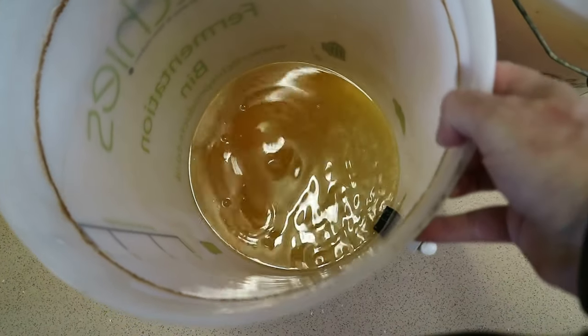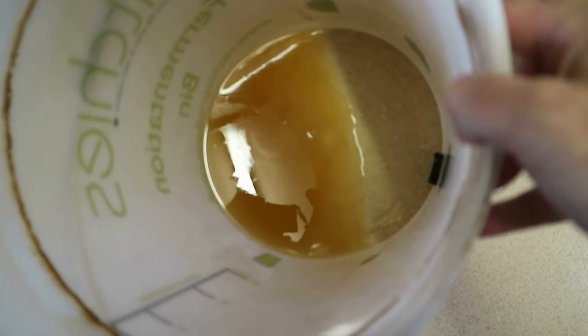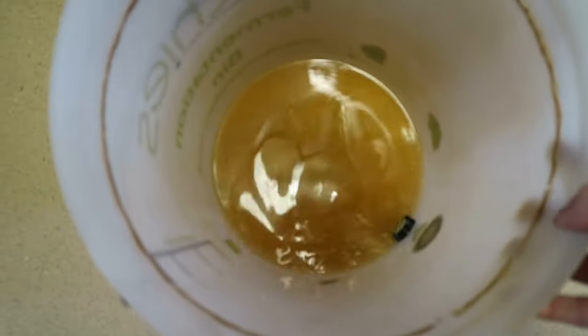You can see the amount of sediment we've left behind. The reason we do that is because when you stir the sugar into the beer, you don't want to disturb all that sediment — otherwise it'll end up in the bottles and the beer will take ages to clear.